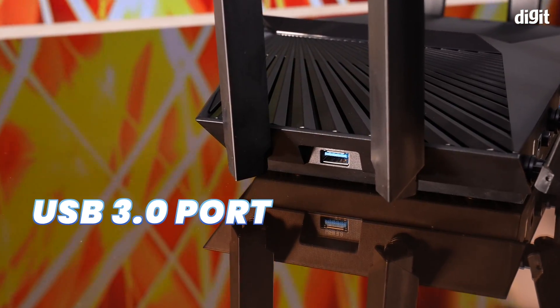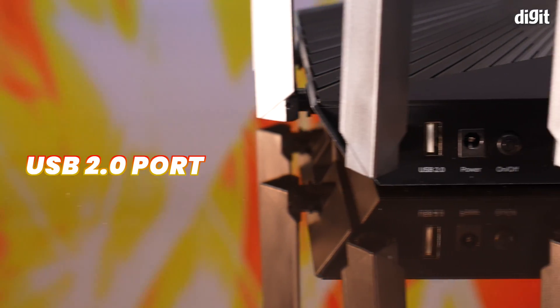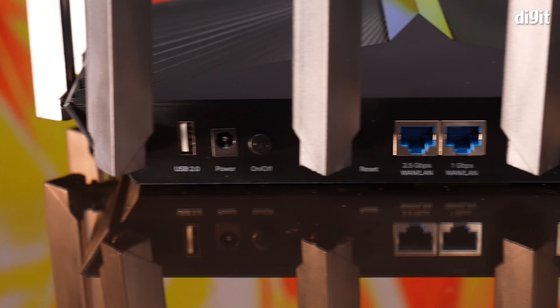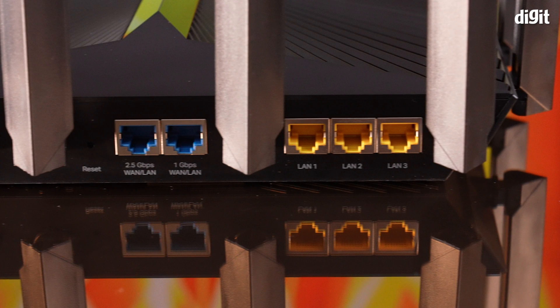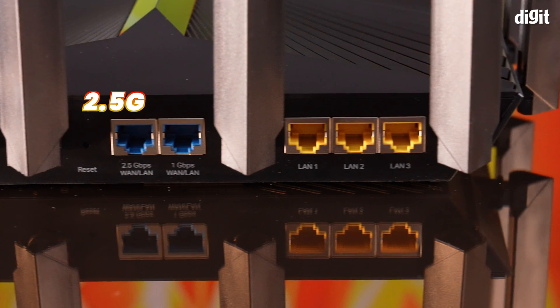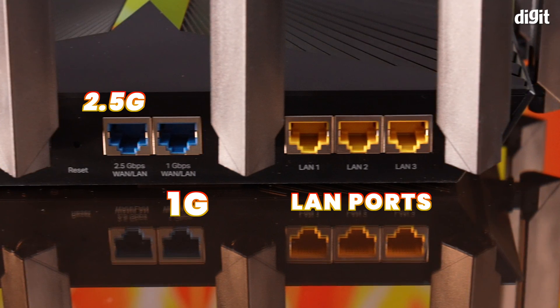The left face is plain, whereas the right face has a USB 3.0 port for connecting a shared storage device. The rear I/O panel comes with a USB 2.0 port, power socket and button, reset pinhole, followed by all the RJ45 sockets. We've got multiple WAN ports on the AXE95, with one being 2.5G and the other being 1G. All the LAN ports are 1G. On the inside, we see a massive heatsink covering the entire length of the PCB.